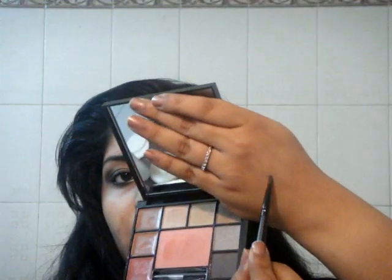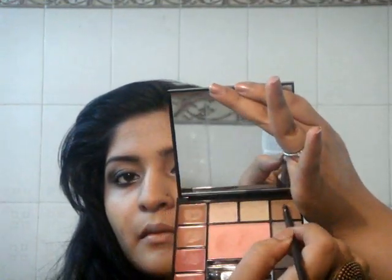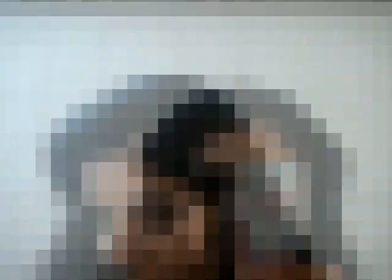Next I'm taking this brown shade with a small angular brush and I'm applying it on my lower lash line. Next I'm taking this Color Essence Kajal and lining my waterline. And now Clinique High Impact Mascara for my lashes. You can go ahead and apply false lashes — I am having some eye irritation so I couldn't.